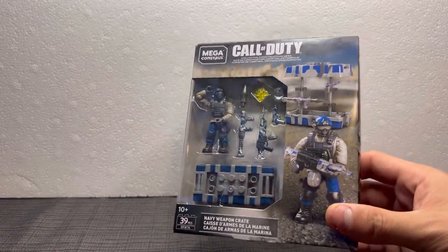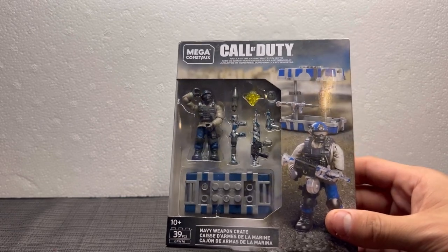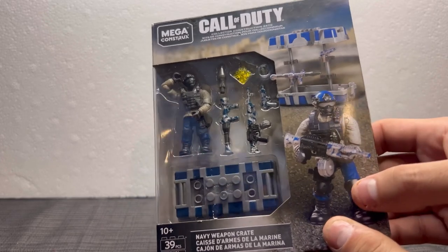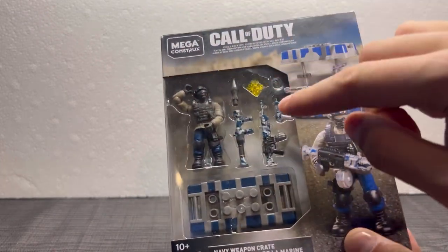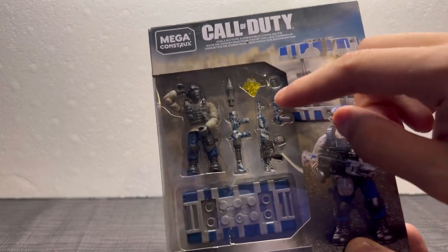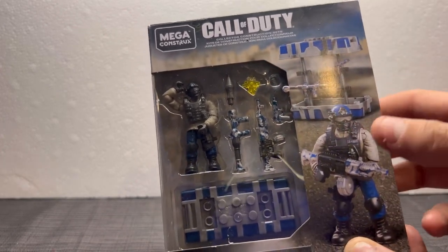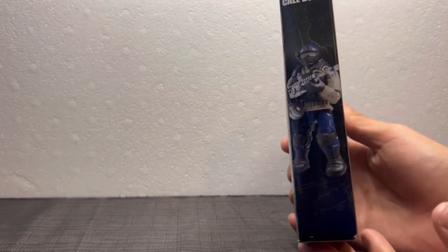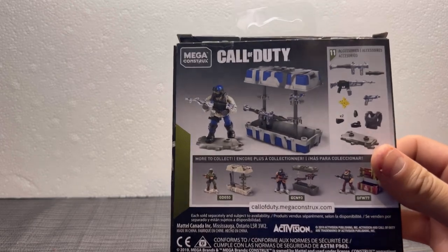So as you can see from the front, it's very detailed — everything's detailed really, from the character, his gear, his camos on his weapons, as well as a little flash. I guess they put that there to symbolize shooting. Here's the side of the box and here's the back.